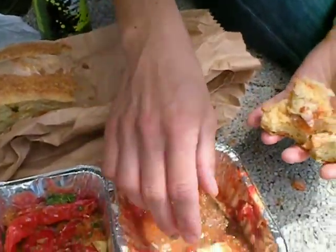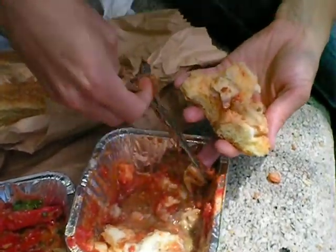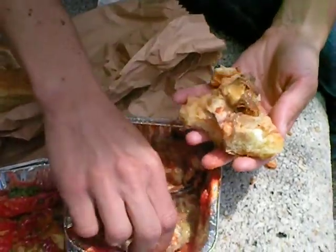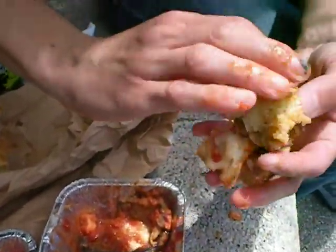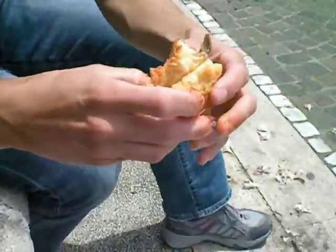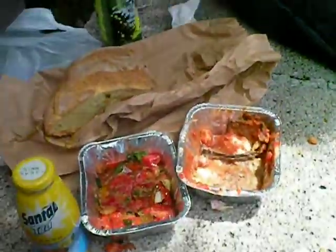So the plan is you rip off a hunk of bread, pull it into parts, reach in, grab a chunk of the eggplant, put it in here, make a little sandwich, and then shove it in your mouth. Grab some peppers.